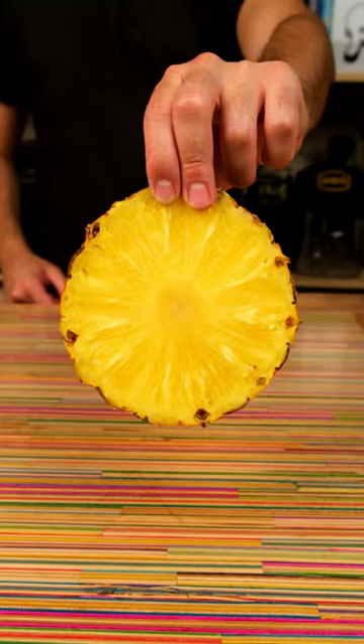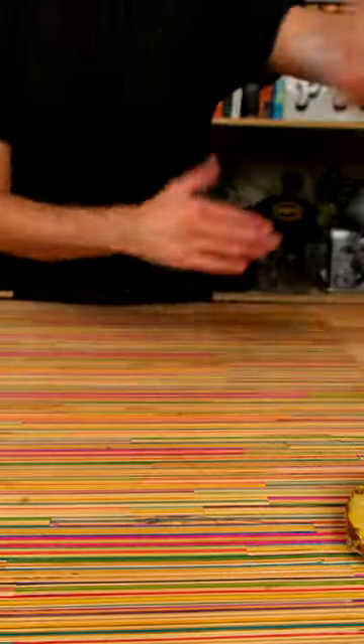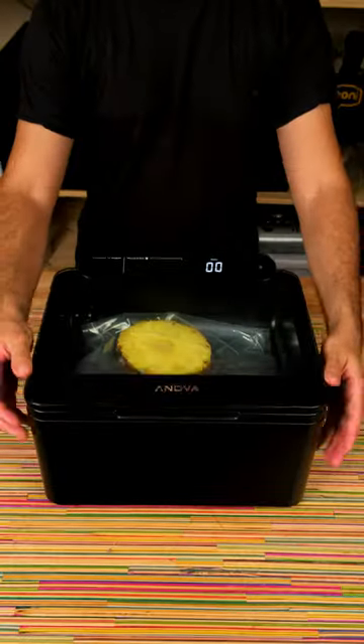Compressed pineapple in the ANOVA chamber vacuum sealer. Chop your pineapple into thick rounds, throw one round at a time into an ANOVA vacuum bag, and then directly into the chamber vac using the compressed setting.